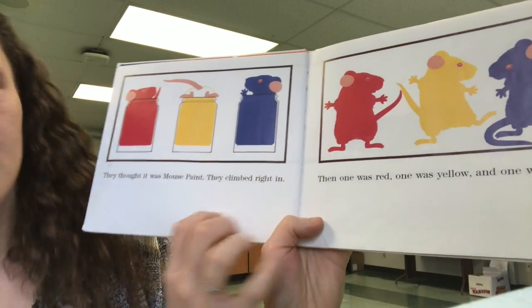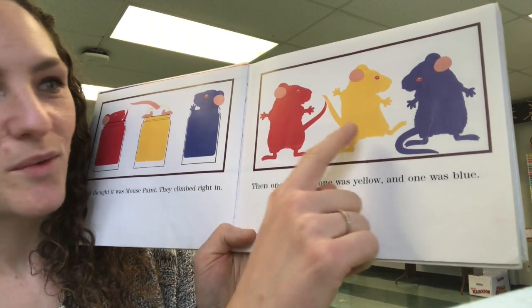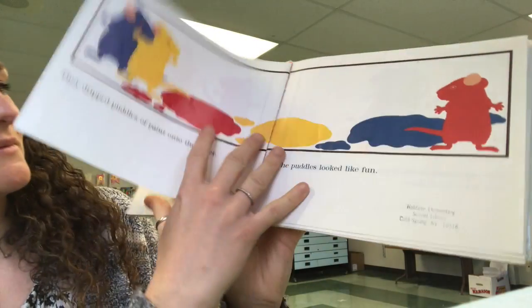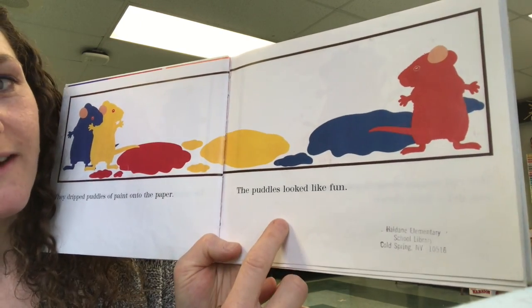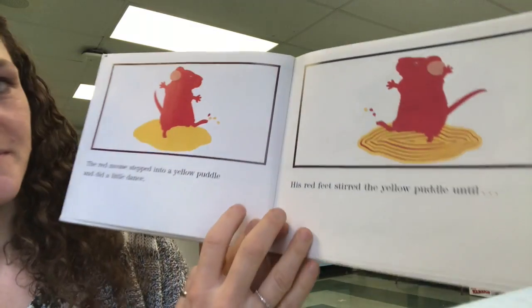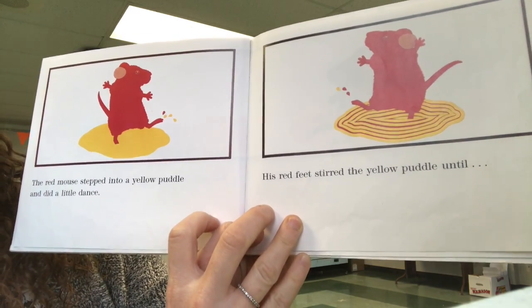They thought it was Mouse Paint. They climbed right in. Then one was red, one was yellow, and one was blue. They dripped puddles of paint onto the paper. The puddles looked like fun.